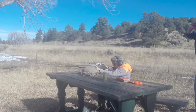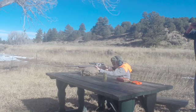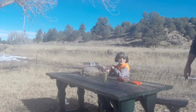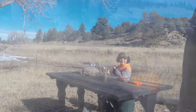On target. Did you hit it? Yes. That's super fun to shoot. Go see what you hit.